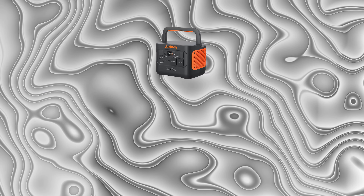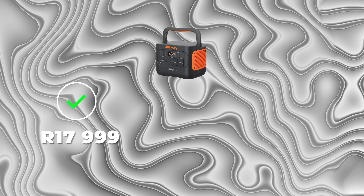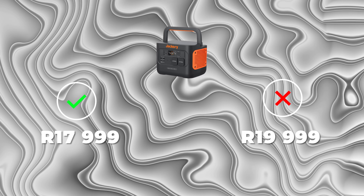Jackery is also running a promo this September where you can get the 1000 Pro for 17,999 instead of 19,999. You can find it using the link in the description on the Jackery website, along with the solar panel. The one I have here is the South African version with South African plugs, but for those of you that aren't South African, I'll have links for you as well. Thank you for watching and I'll catch you on the next one.